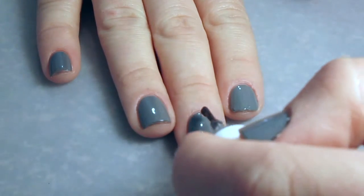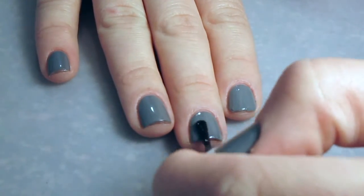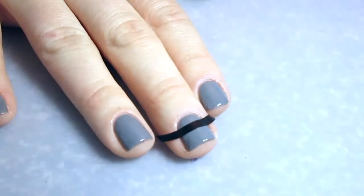I'm starting with two coats of Embrace the Gray, and I'm putting a quick dry top coat on because I'm going to use nail vinyls.